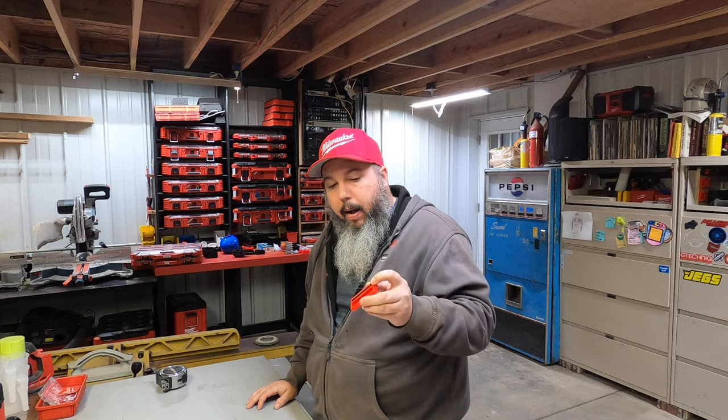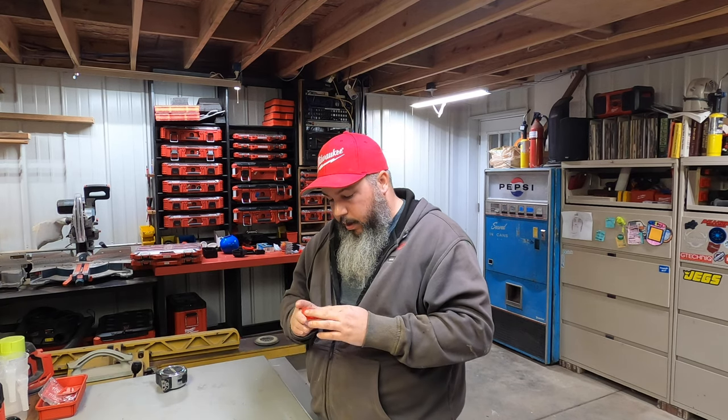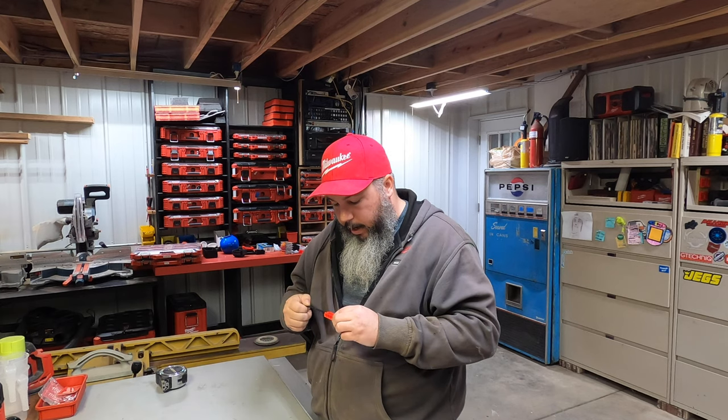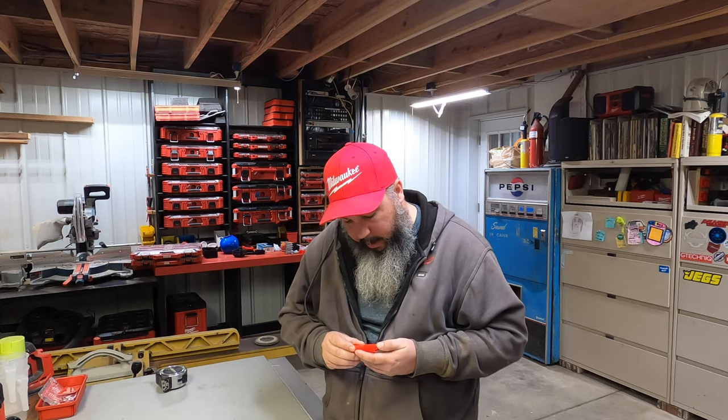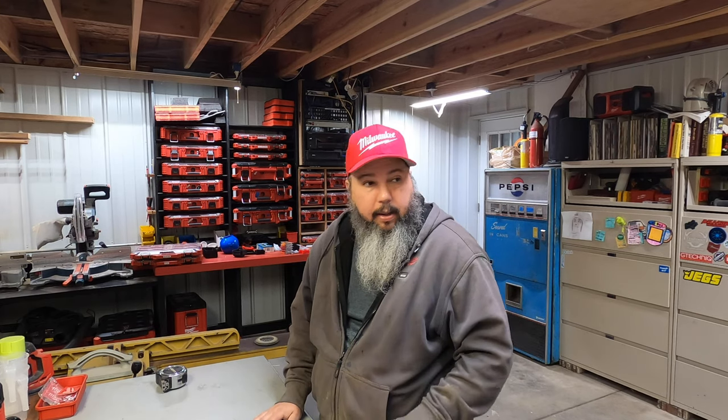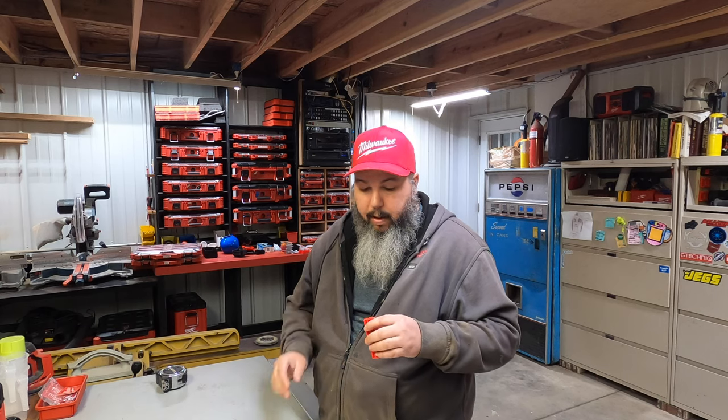We've been printing a lot in PETG since we've gotten the new Prusa. With all of the coronavirus stuff, a lot of people have been wanting masks printed and we've been trying to keep up with your orders. We can barely get enough filament to keep up with our orders, and we definitely can't get replacement parts for our printers right now. So anytime a printer breaks, it just sits until we can get parts. We've been keeping a good 90% of them running. We're still keeping up with our orders pretty well.